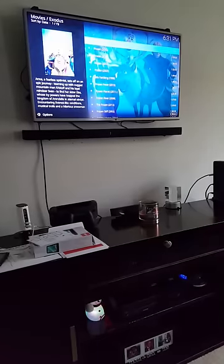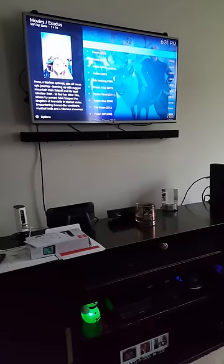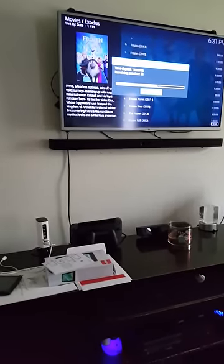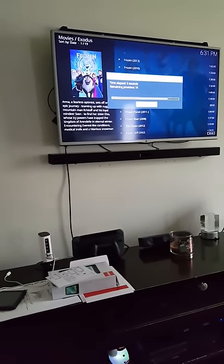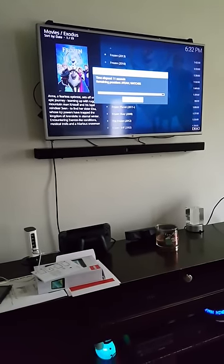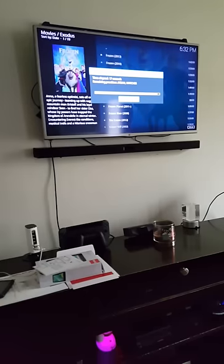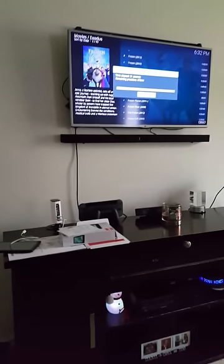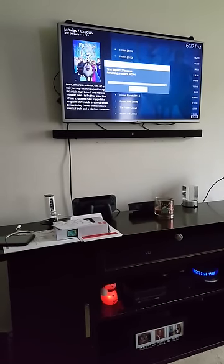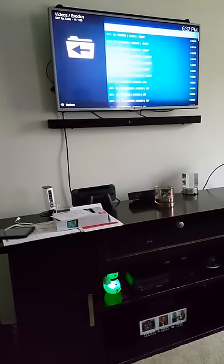Now you've got a lot of Frozen titles up here. Whichever one you want to see, just highlight it — like the first one — and then click it one time. And what it's going to do is load up a bunch of streaming networks. Just give it a little time — it's going to load up the streaming networks.